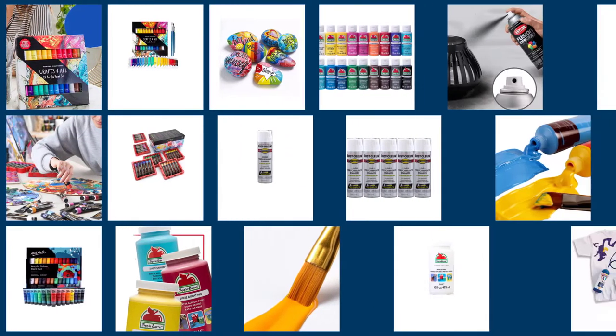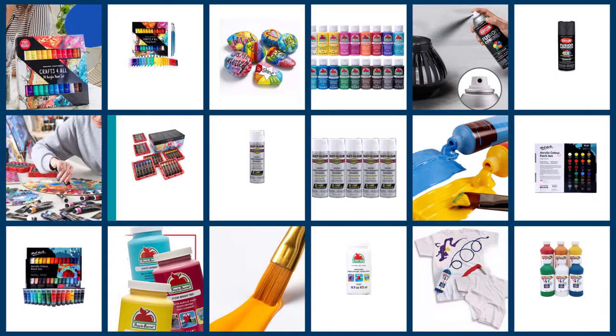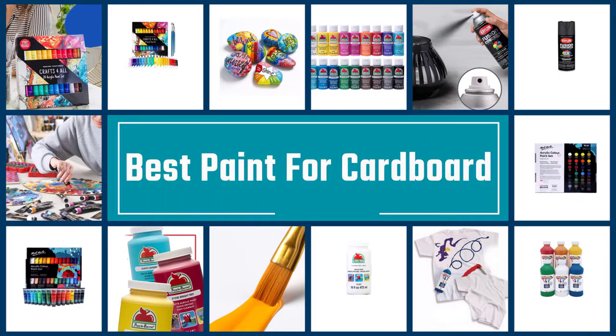Cardboards are the most versatile, affordable, and easiest choice for an art project. Based on quality and versatility, some paints can make your boring cardboard into your dream project. We have disclosed the best paints available for your cardboard.